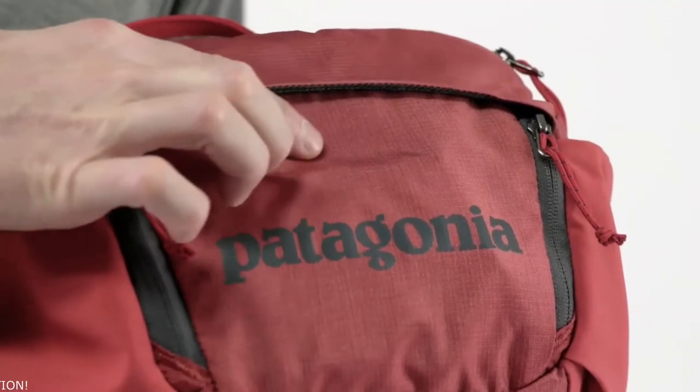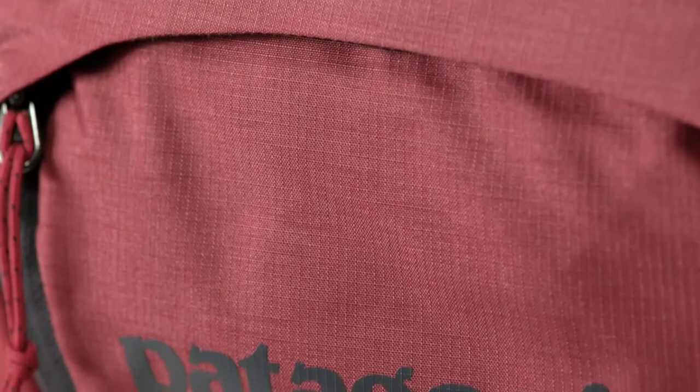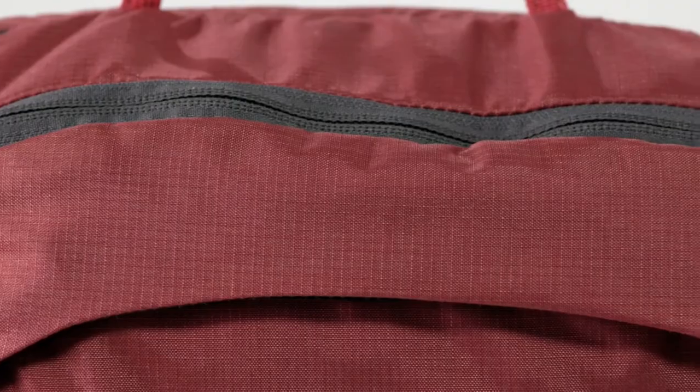Constructed with a lightweight yet highly durable Cordura Nylon Ripstop with a durable water-repellent finish, the pack body is burly enough to handle the scuffs and shed light precip without weighing you down. Lose the backpack and keep the essentials with the Nine Trails waist pack. Be it steeps, storms, or long hours in the saddle, it's got you covered for whatever the ride may bring.